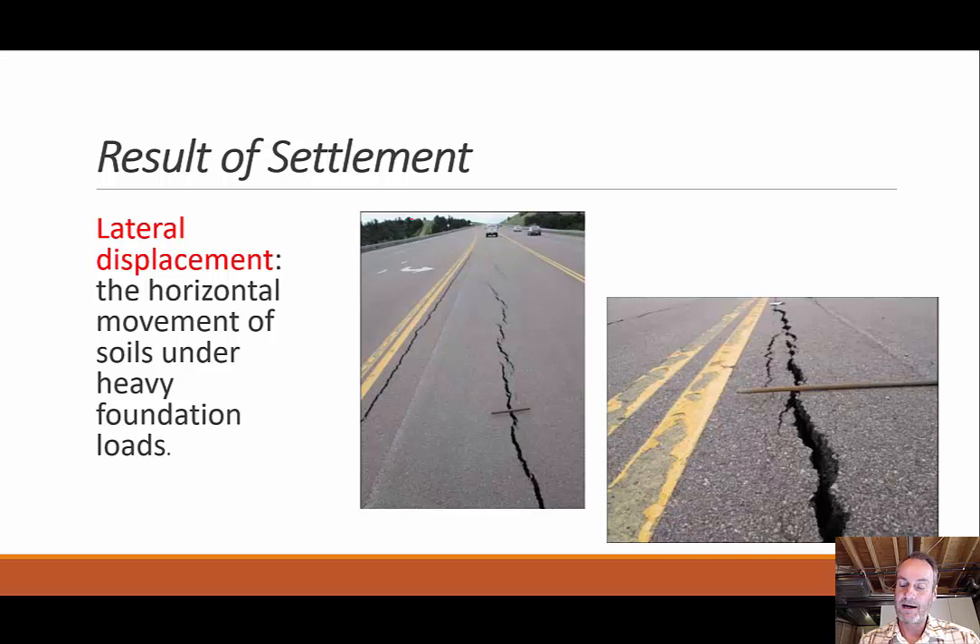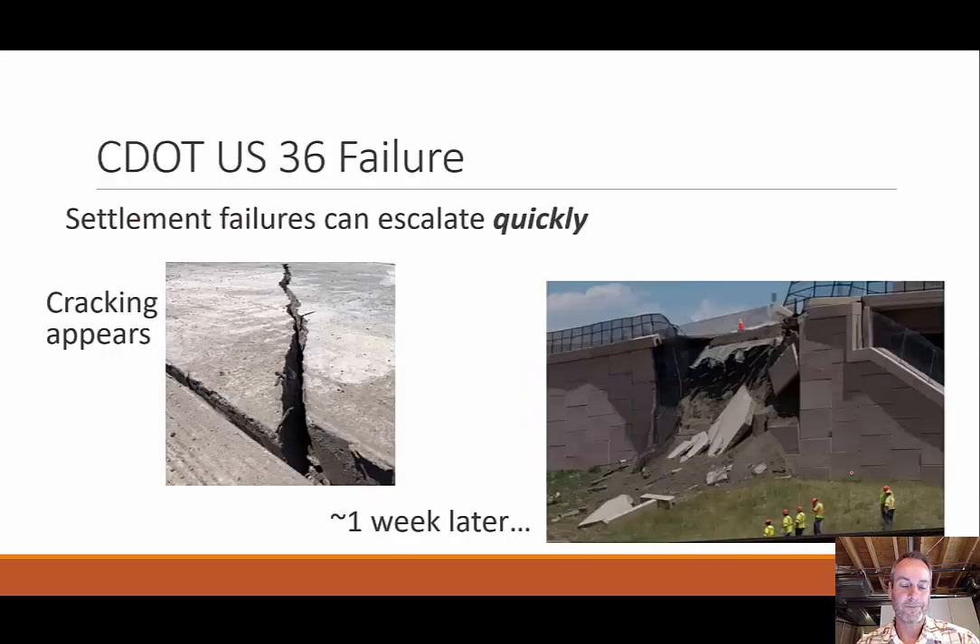Clay is a little different — it's not as permeable, meaning water doesn't easily push out. Clay can absorb water, but it can also release water if under pressure for a long period. If your building is on top of clay, eventually all the water gets pushed out, meaning fewer voids, and your building ends up settling — which is bad. Settlement can cause lateral or vertical displacement, and structures can't handle that movement. This can happen quickly — for example on Highway 36, they found a little crack and were monitoring it, but it only took a week before that crack grew to an overall failure. Once something starts to settle, it puts more pressure in particular locations, creating a cascading effect.